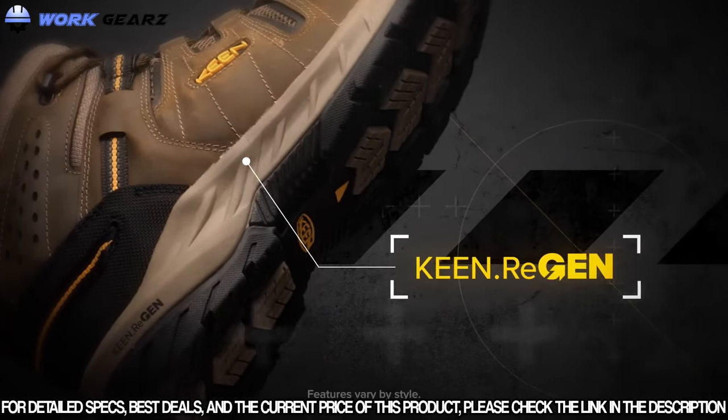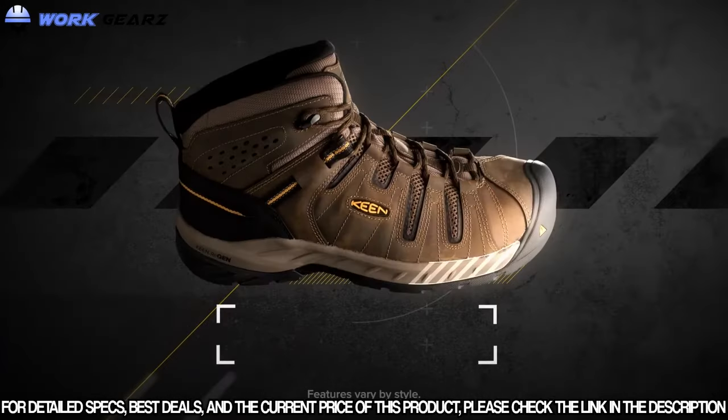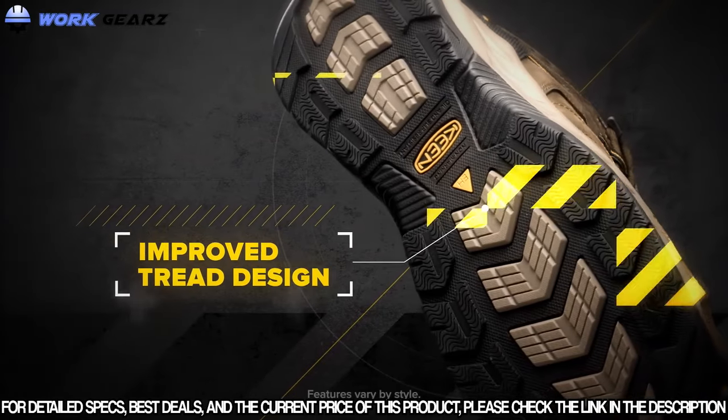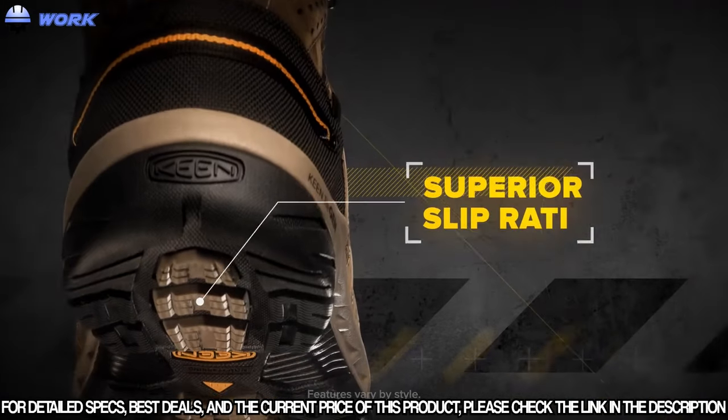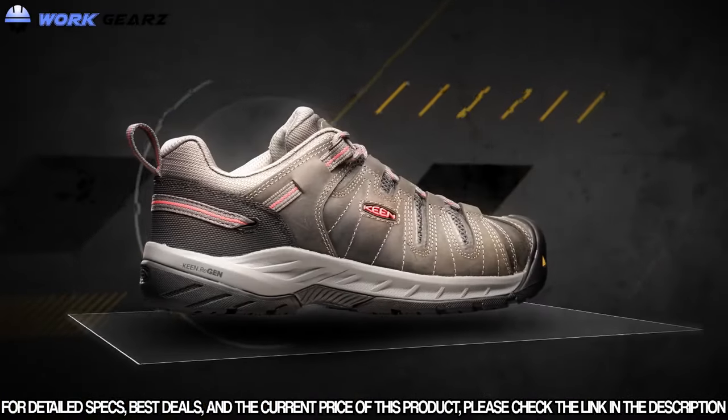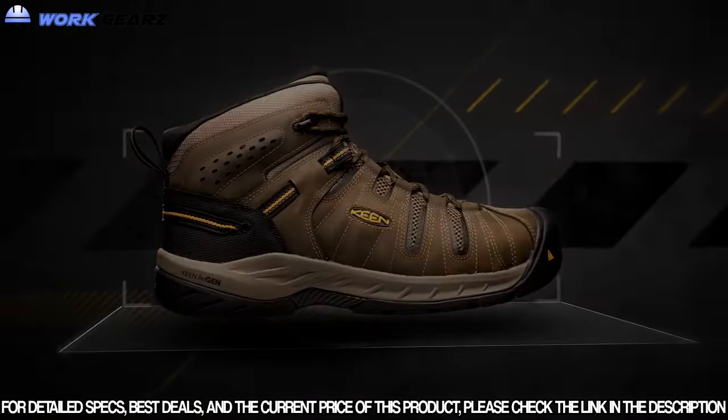Like Keen Regen midsoles for added comfort and a 50% energy return with every step, and an improved tread design for a superior slip rating. So if you love the Flint, the new Flint 2 might just blow your mind.